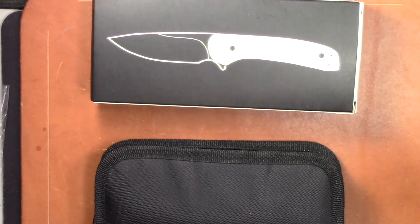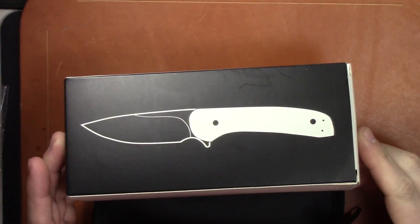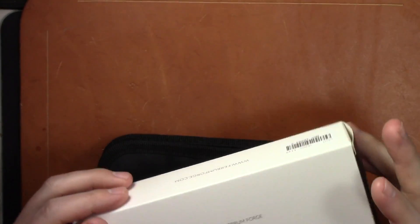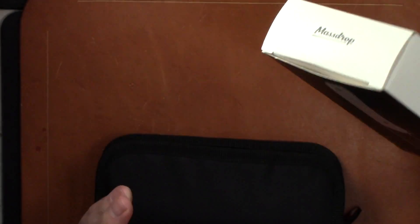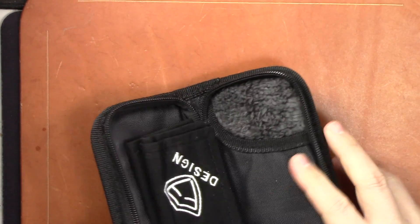Alright guys, what's up — we got a new video, new knife I've been anticipating for a while. Just came in, so this is a first impressions video. As always, I'll do a follow-up video in a couple weeks after I get some use to give you my full review. This is the first impressions on the Massdrop Ferrum Forge Gent — I believe this is the third collaboration between Ferrum Forge, We Knives, and Massdrop.